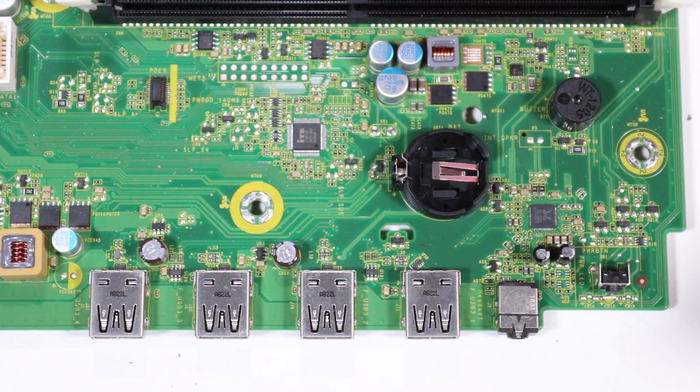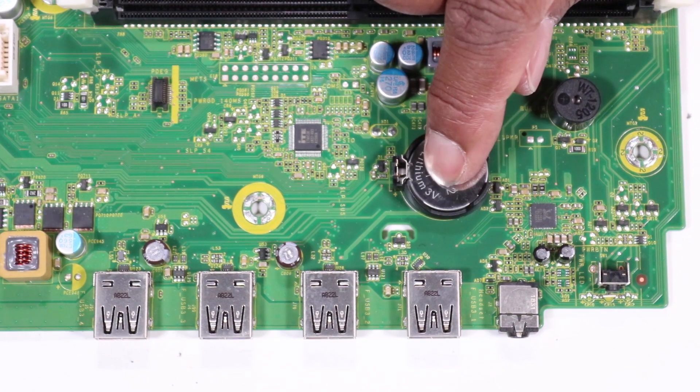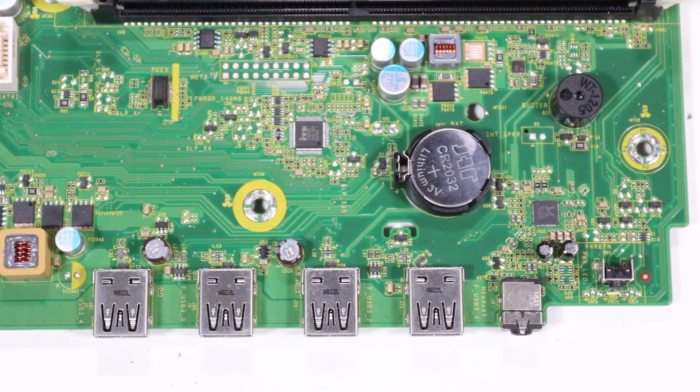Wait 30 seconds, then replace the RTC battery to its socket on the motherboard. CMOS factory settings are now reset.